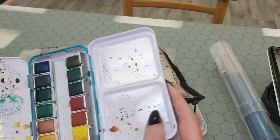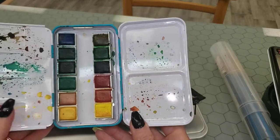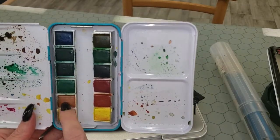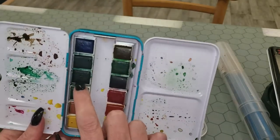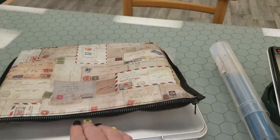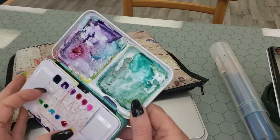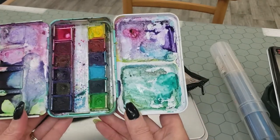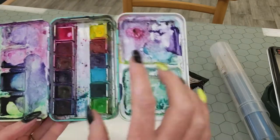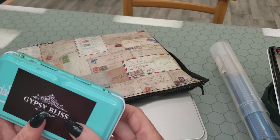This is the Jane Davenport — I think it's the Brights palette, or maybe the Mermaid one — somebody tell me below which one this is. I haven't had this very long. I'm not happy with two of the colors, but this green is beautiful, the blue is pretty, and I like this sap green. It's a good one for florals. Then there's this third tin — I've had it the longest, and that's pretty obvious. Obviously I use this pink a lot — it's basically an opera pink. This is another Jane Davenport one, and I use those a lot.